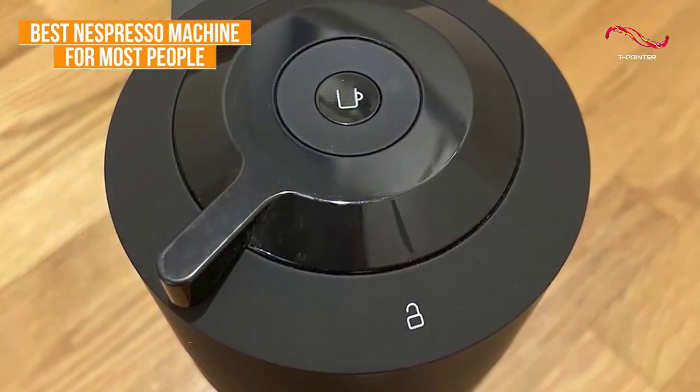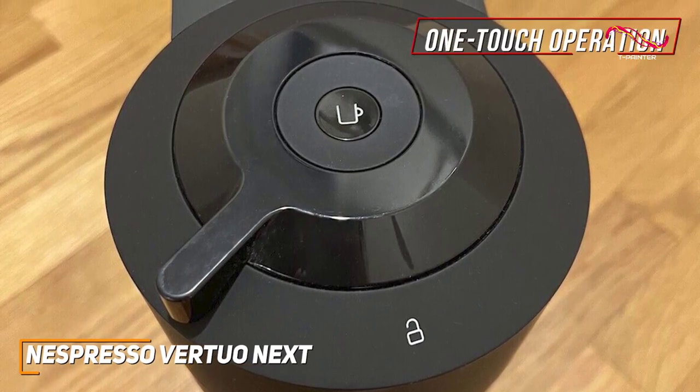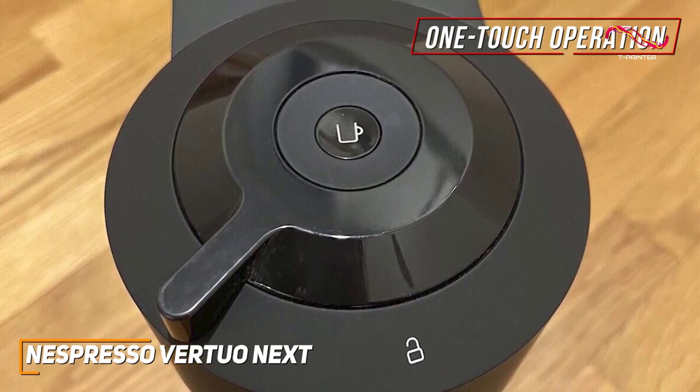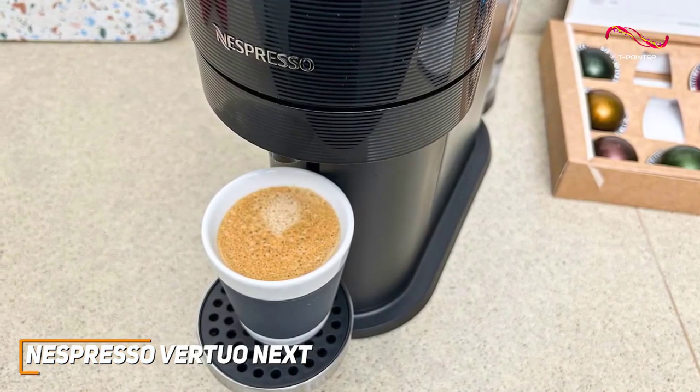Designed for anyone who craves a perfect cup without the fuss, the Vertuo Next has an effortless one-touch operation. Pop in a coffee capsule, press a button, and voila — you've got a rich aromatic brew that rivals your favorite coffee shop. It's the ideal choice for those who appreciate quality without the complexity.